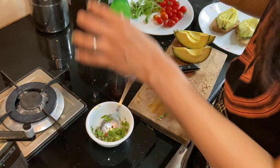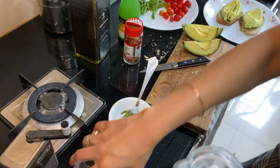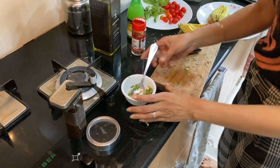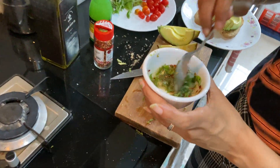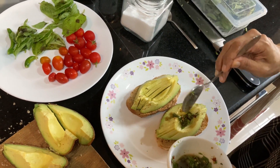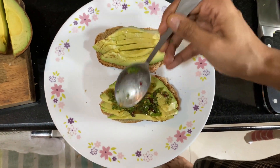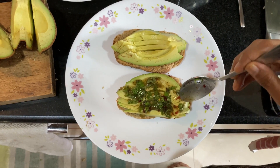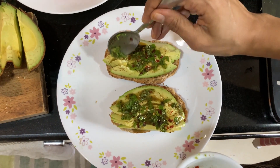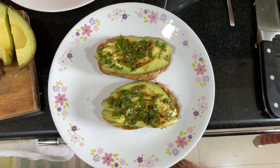Add some more oil to it and also add some salt. Yes, this looks very nice. So then we put it on top like this. Because there is lemon in it, the avocados won't turn black, so you can add it immediately after it's ready and it will remain fresh. There you go — fresh avocado toast.